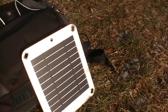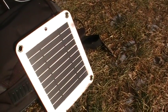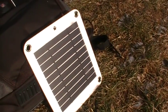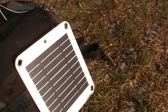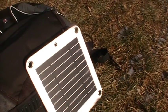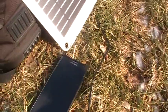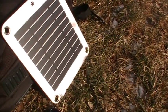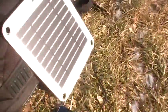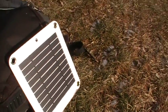In winter sun, it takes three full minutes to charge the battery one percent, so about twenty percent per hour. Another way to put it: it takes five hours to charge my Samsung Note 3's 3700 mAh battery. That's on average twenty percent an hour — winter sun is not full force, it's weak.